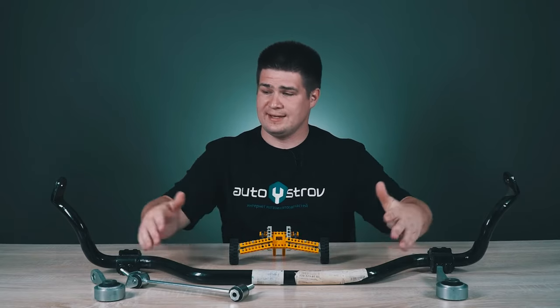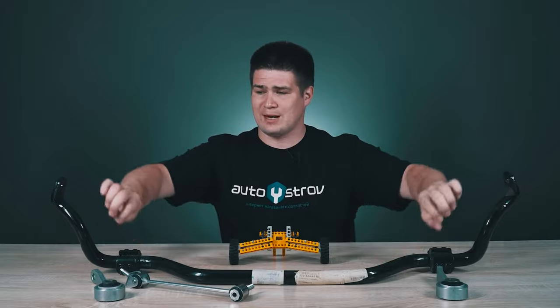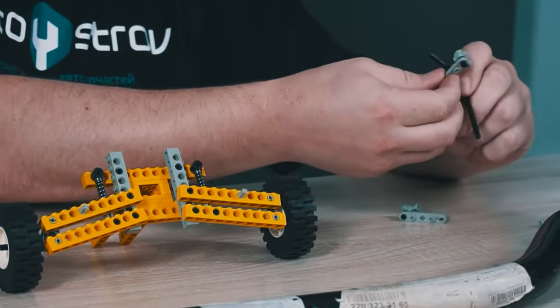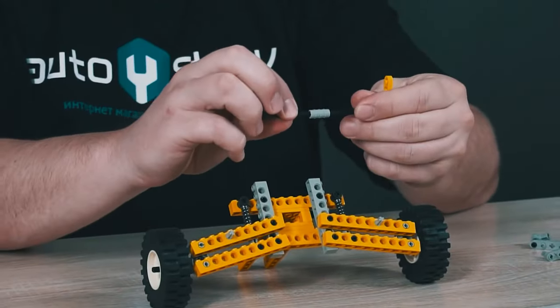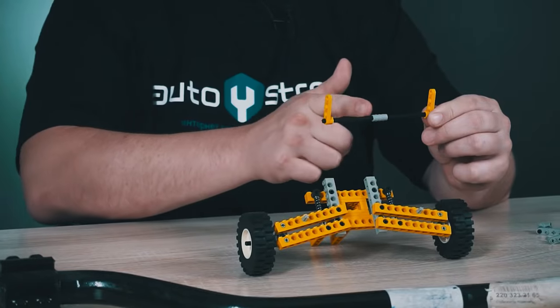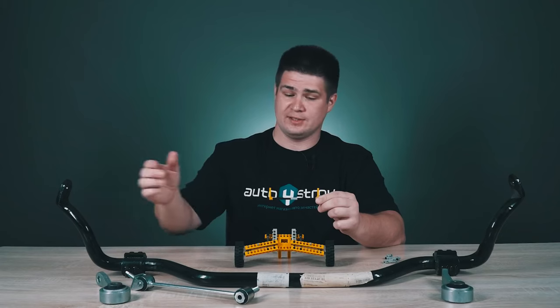As you can see, I have a sway bar on my table, and it looks like a curved pipe. On my model, this U-shaped pipe will look like this. Now I will assemble it together. Here is my sway bar model. It has this horizontal section, and these side vertical parts.